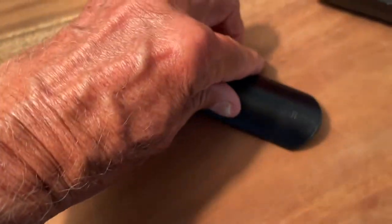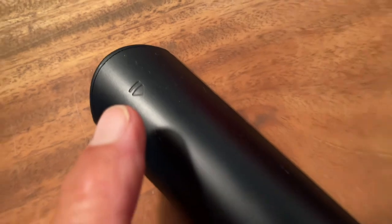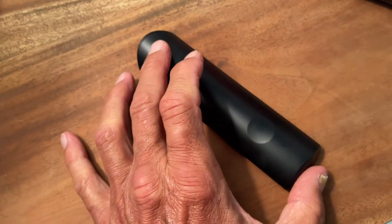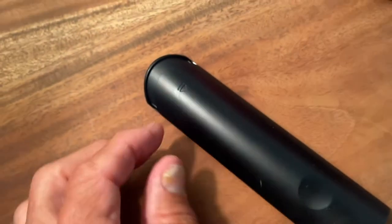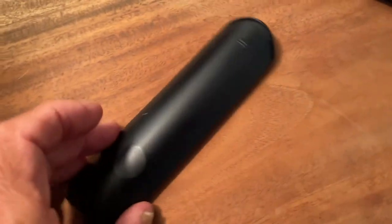If you flip it over, you're going to notice that it has this little arrow pointing down. To get the thing open, you can just put your finger right on that little arrow right there and pull it this way. And it kind of just slides open just like that, very simply.